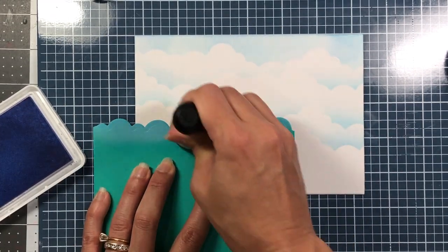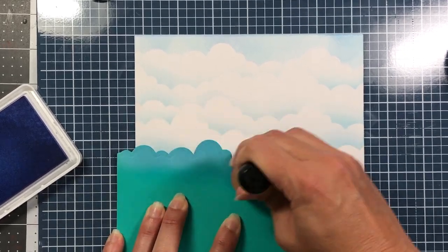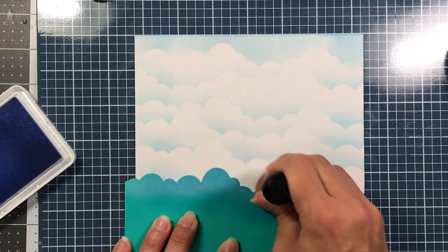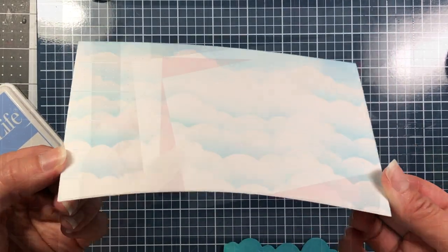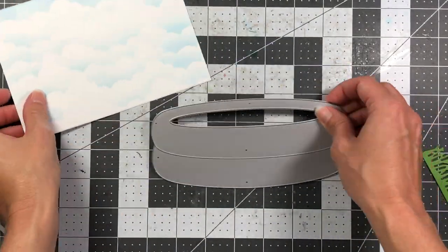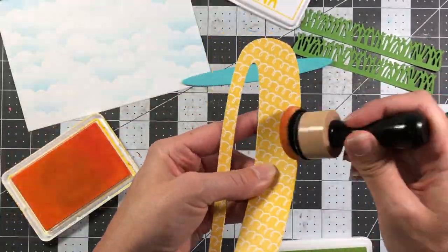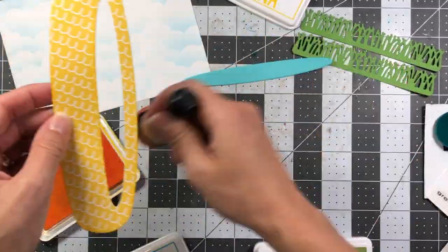The die set I'm using for my card base is the 5x7 Stamps of Life card die set. It has the die for the card base and two layering dies. I die-cut the Bristol Smooth cardstock with the smaller layering die, because I'll have another piece of cardstock layered underneath. So I'll have the cloud background layer on the smaller die, with strawberry cardstock underneath it, and a white card base.